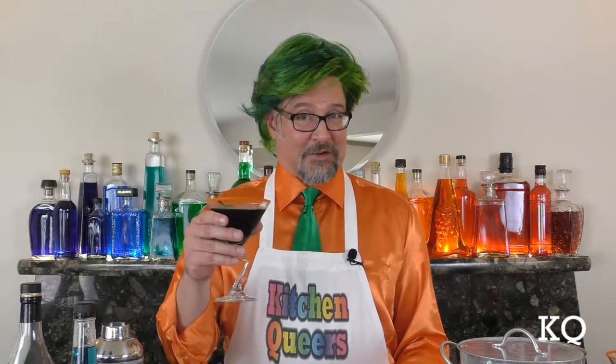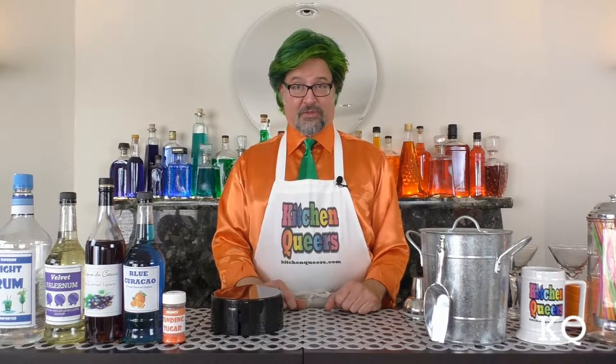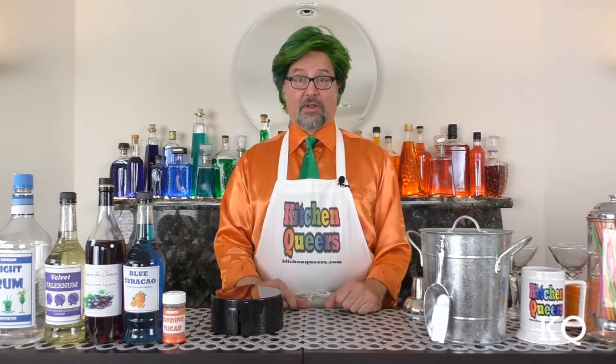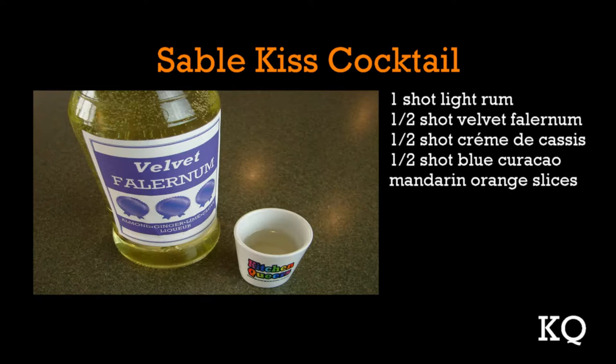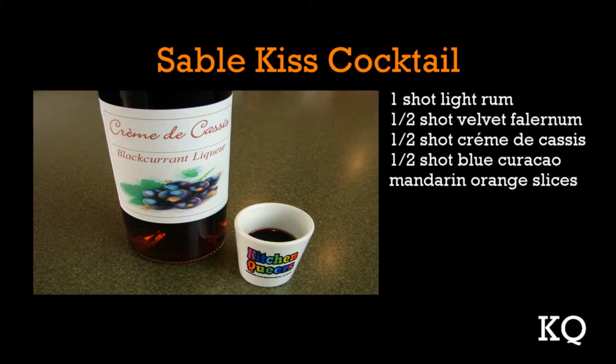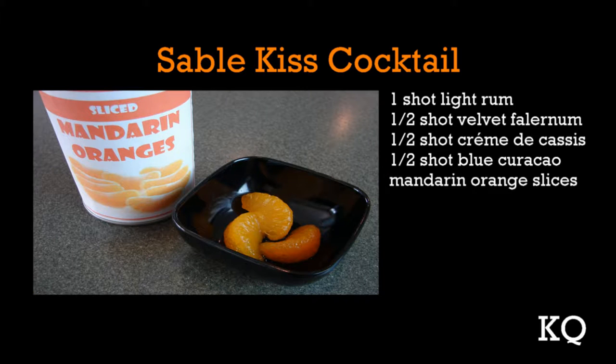Coming up later in this episode, my partner Chef Phillip will join us to taste test the Sable Kiss Cocktail. What is a Sable Kiss Cocktail? It's our original Kitchen Queers mix of very unique ingredients that results in a gorgeous sable-hued cocktail. You'll need 1 shot light rum, 1 half shot velvet falernum, 1 half shot creme de cassis, 1 half shot blue curacao, and mandarin orange slices for garnish.